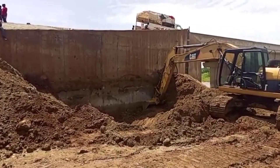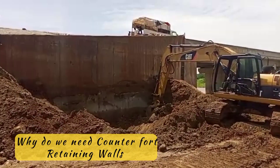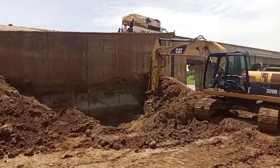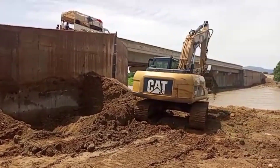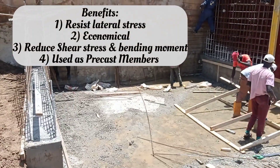Hi guys, welcome to my YouTube channel. Today in this video I am going to talk about why we need counterfort retaining walls. Please don't forget to subscribe to my channel to remain updated on my latest videos. Here you may see that the excavation has been started for our counterfort retaining walls.